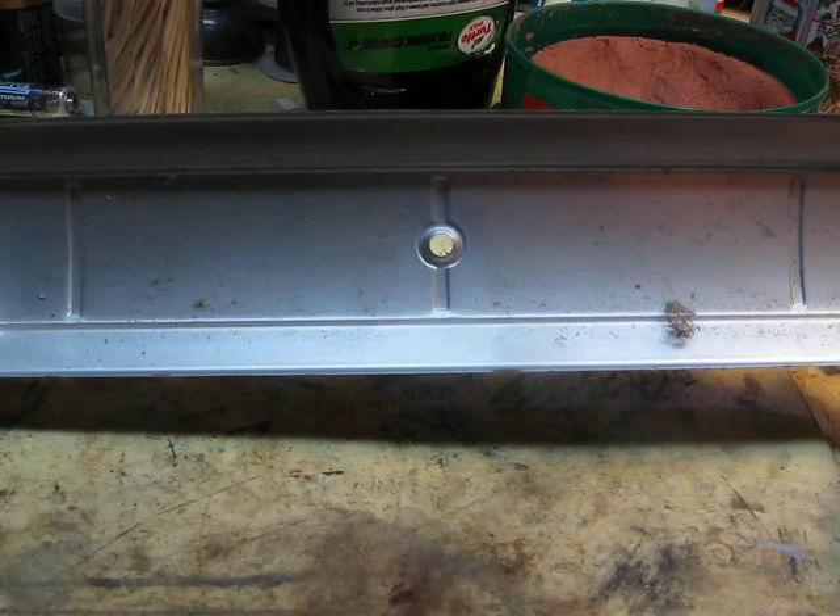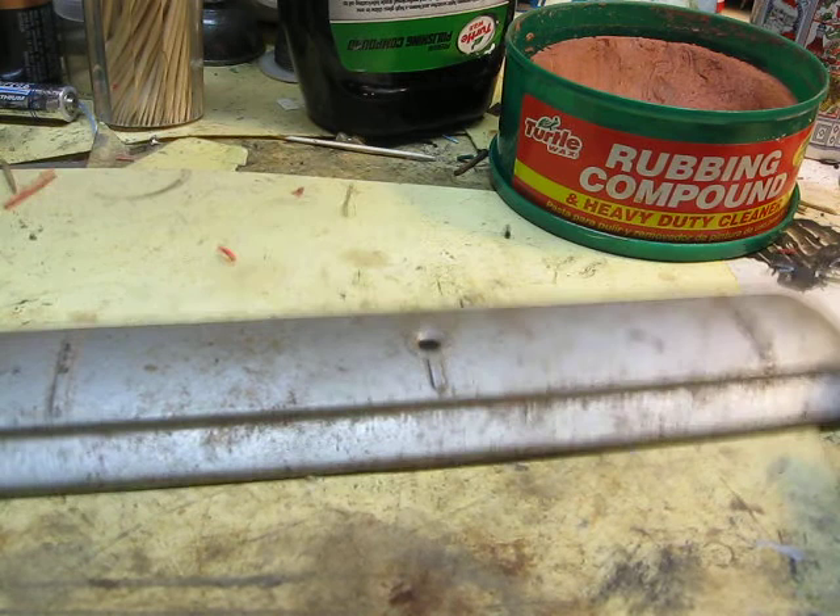And the inside looks beautiful — a little dirty, that's it. So what I'm going to try and do is make this side look like this one.